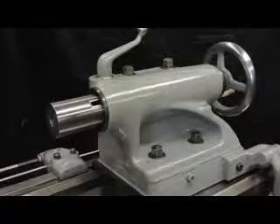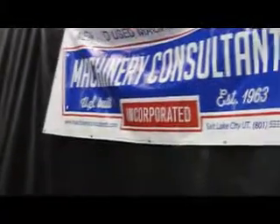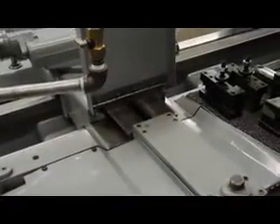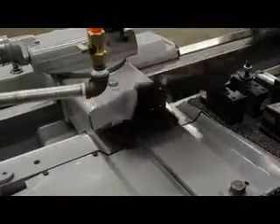You'll notice that we're wearing our safety glasses here — we're being very conscientious of our safety here at Machinery Consultants. Machinery Consultants was established in 1963. We pride ourselves on a level of excellence and consider ourselves one of the leaders in the industry. And if you don't believe so, just ask us.